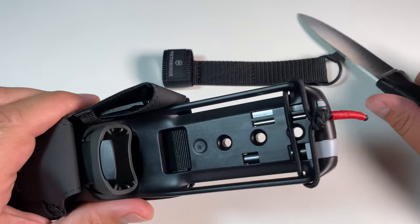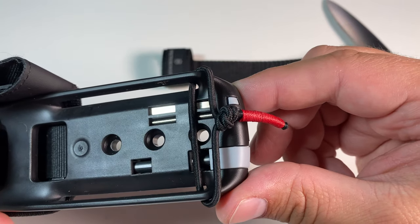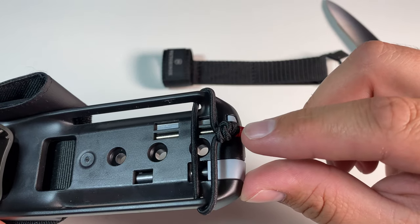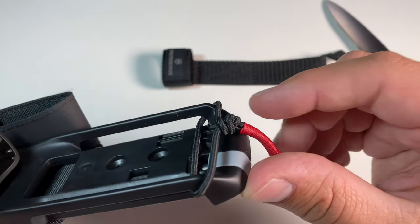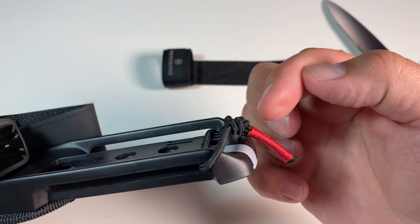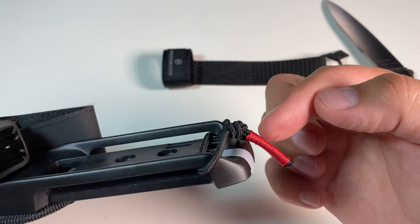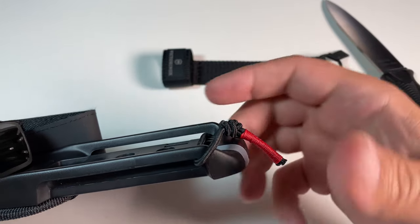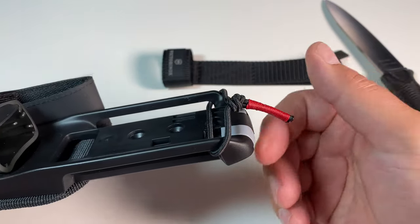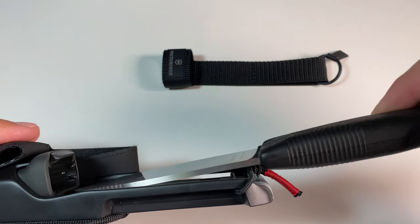For the knot itself, it's simply a simple overhand knot, and there are several ways to tie this one. I found it particularly good to tie it this way. What you may notice is that the loose ends tend to face towards your body if you have the sheath in a belt position, because of the way the knot is tied, and this way the loose ends tend to stay out of your way when putting the knife back in.